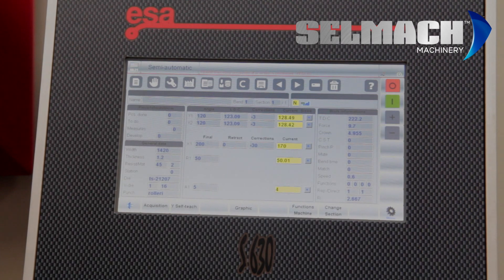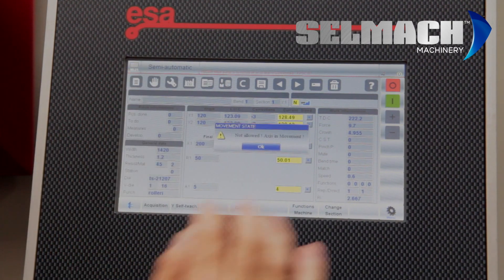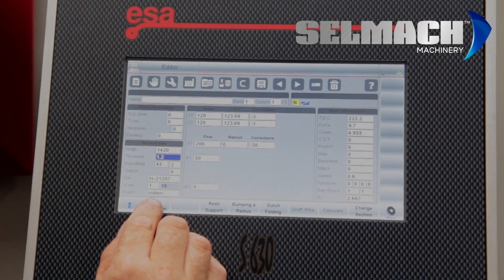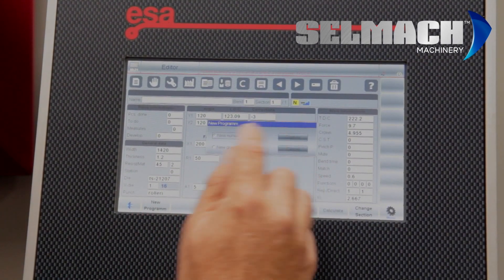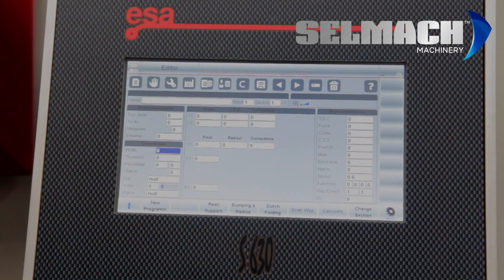First, we need to teach you how to program a new numerical program. We go into Editor and press New Program. We cancel the changes from the last job.